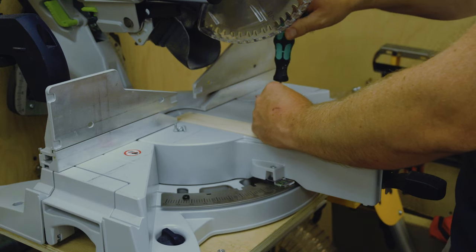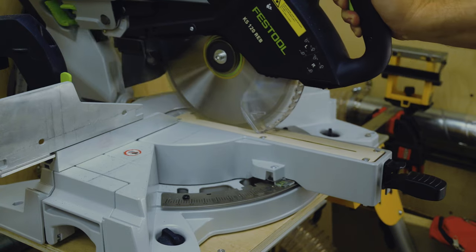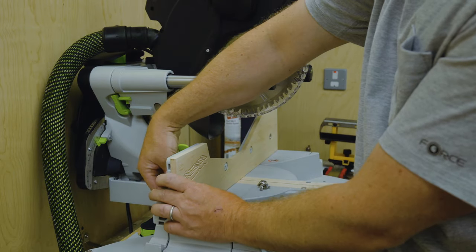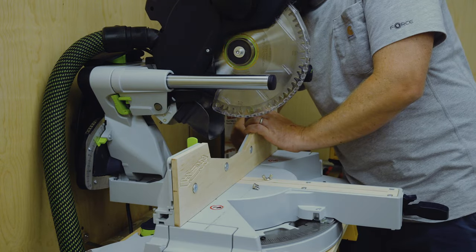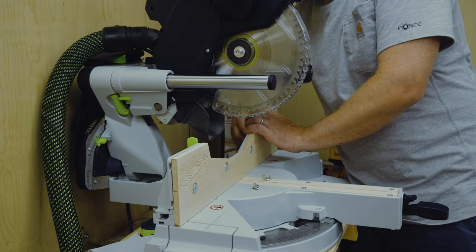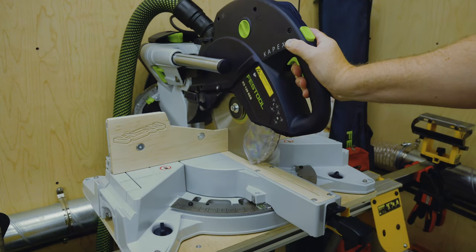For the Kapex insert it was a simple case of fitting the same bolts as before and then lowering the blade to make a cut. It's a similar operation for the fence piece where you just need to source an appropriate set of bolts. I used some wide flat head bolts for which I modified the base cut file. Once bolted it was then a quick cut and we're all done.